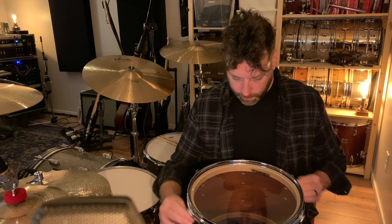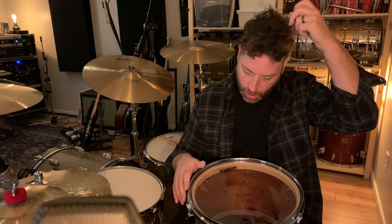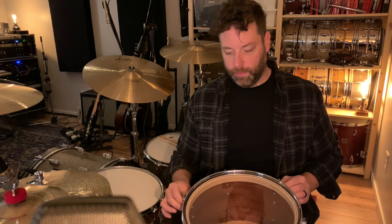When you own a specific drum for a while you start to get to know it — you don't have to spend a lot of time finding the sweet spot. I've owned these drums for about five years, so I can put heads on here without really even listening much and know I'm in the ballpark. When I buy a new drum set it usually takes a few months before I really know the kit and where the heads want to be.